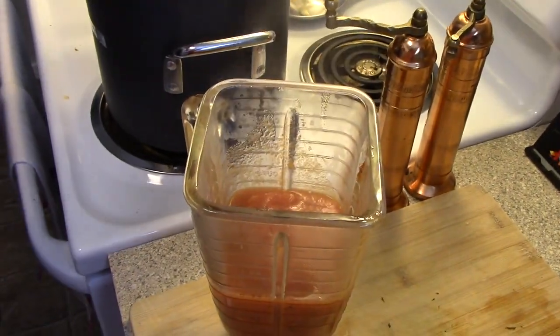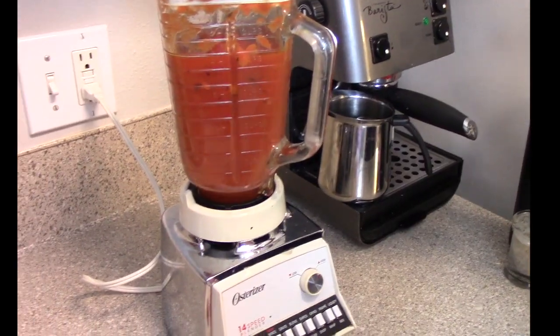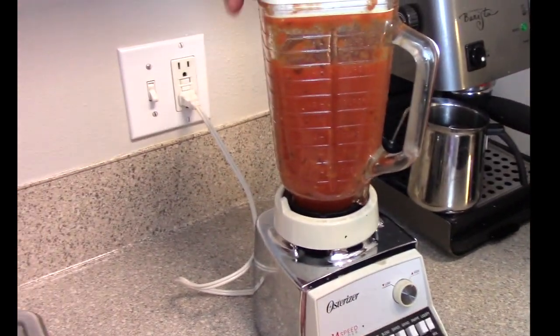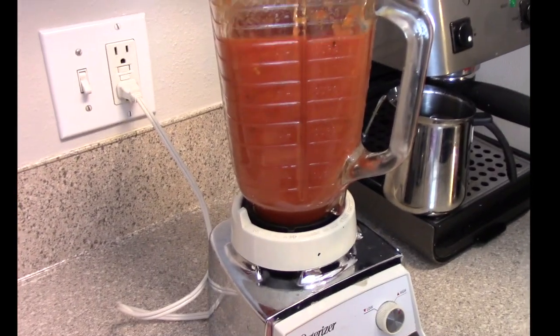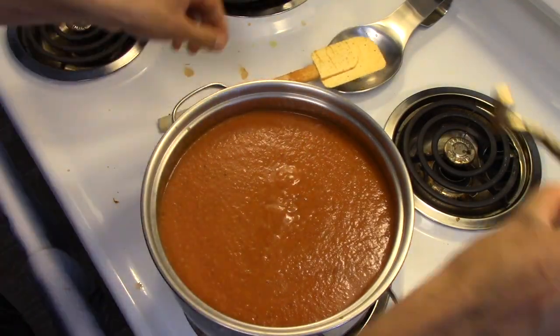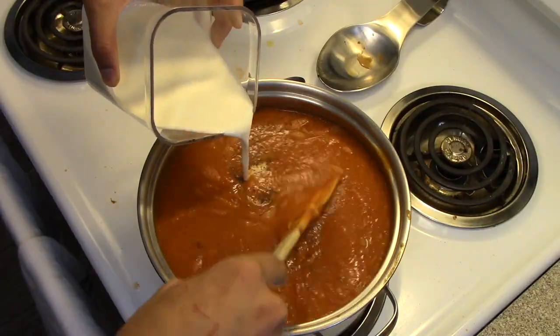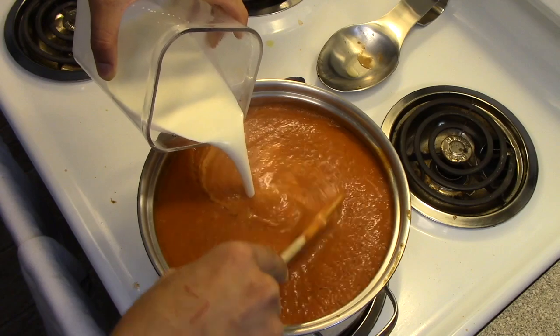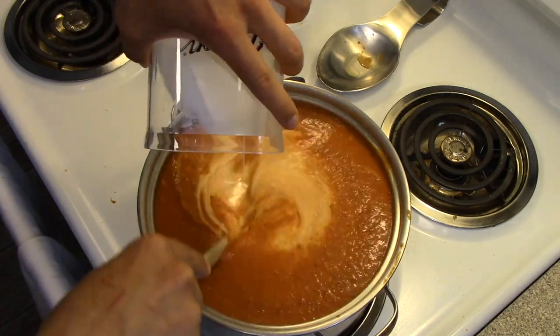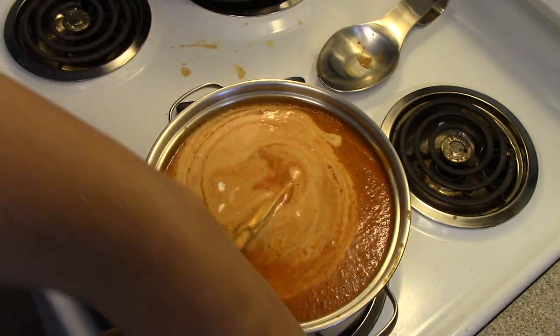Since I don't have an immersion blender, I use a ladle and put it in a regular blender. Make sure you are very, very careful with this and slowly pulse as it is all blended in. Now to give it that silky texture, you're going to add about 2 cups of heavy whipping cream. Oh yeah, this will really enhance this soup.